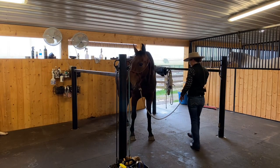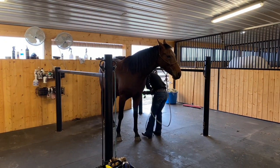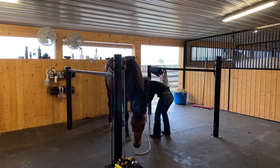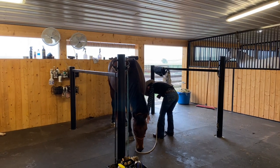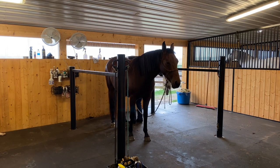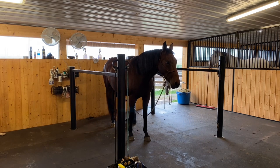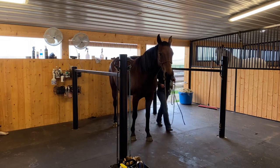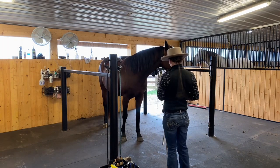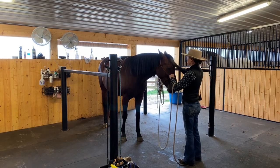I very rarely use cross ties. I might use them if I just need to leave the horse unattended for a minute while I run to the restroom or grab something I forgot, but most of the time they're just going to ground tie, or I'll hold the lead rope in my hand, and sometimes depending where I'm at or what I'm doing I'll tie hard — but rarely cross ties. I think cross ties are used because the person doesn't want to take the time to teach the horse how to stand quietly, so it's just a shortcut, and we all know those never end up being what we want in the end.